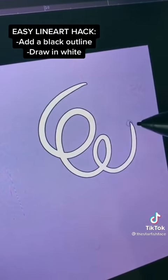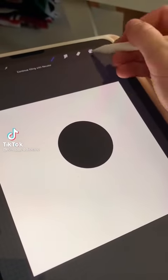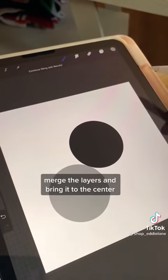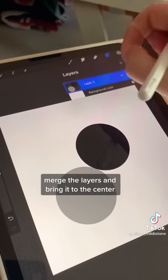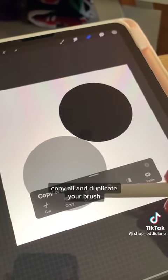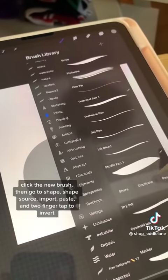Draw a black circle on a square canvas. Duplicate the layer, move it below the original, and color it gray. Merge the layers and bring it to the center. Copy all and duplicate your brush. Click the new brush, then go to Shape, Shape Source, Import, Paste, and Finger Tap to invert. Lower opacity, increase size and properties, and select Light Glaze in Rendering. Ta-da! Follow for more tips.